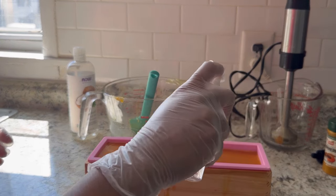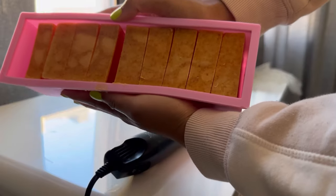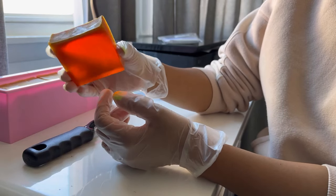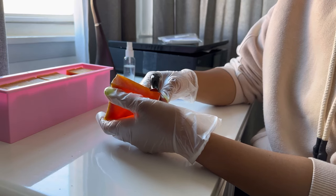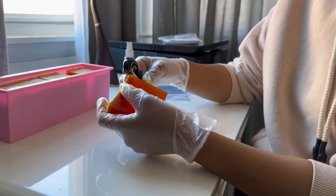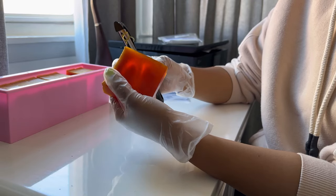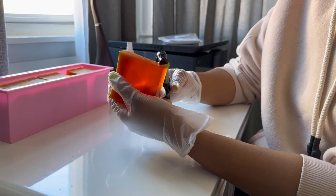Now spray the top of the soap just to pop any bubbles, and sit it out on your counter or in your fridge until it's fully solidified. After it's finished solidifying, you want to cut them and clean up the edges — you don't have to do this part, but I like to do it just to make sure the soaps look clean and nice.